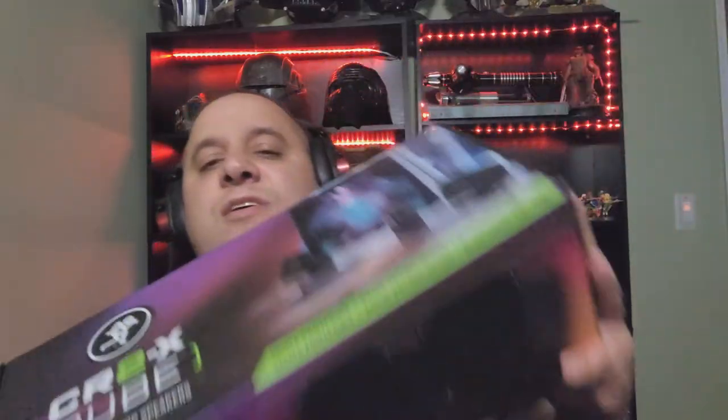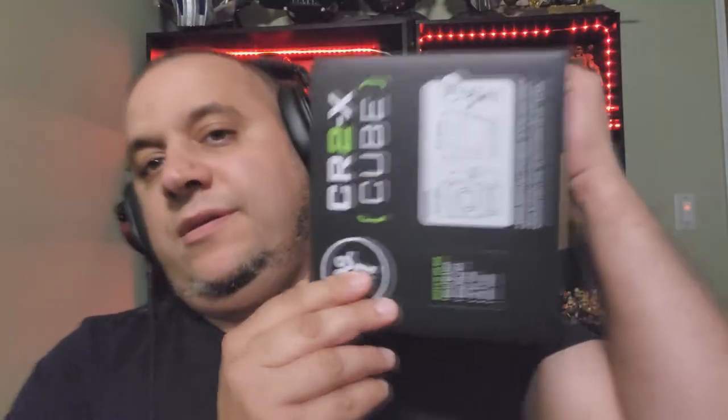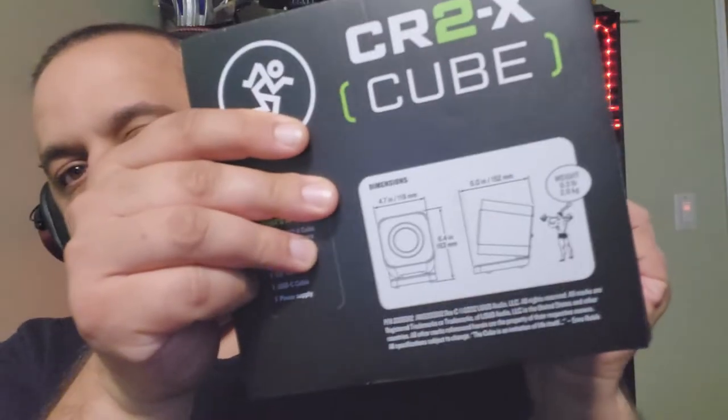Just showing you guys how it looks from different angles. This thing actually weighs more than I thought it would.